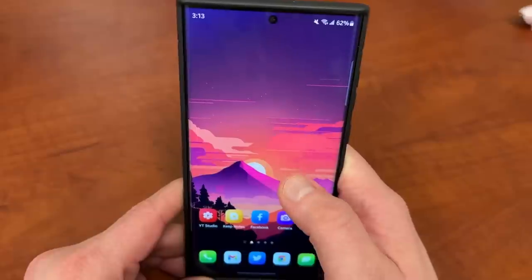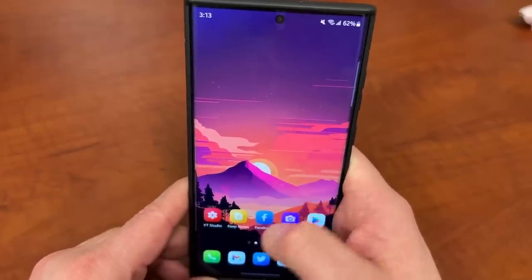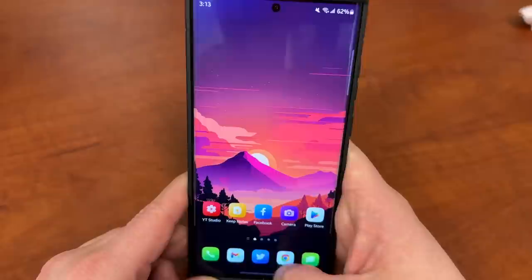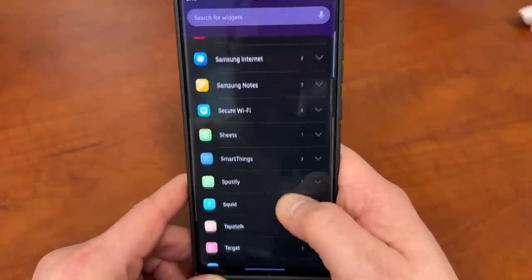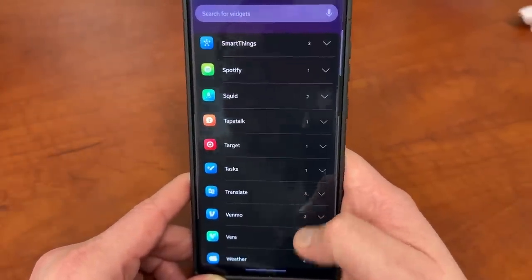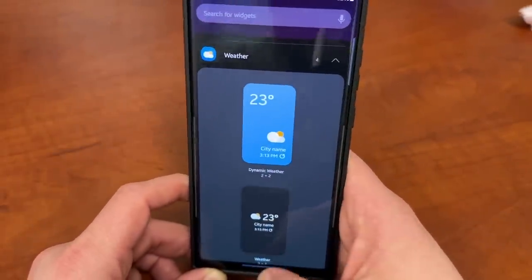They're also adding a new weather widget that lets you see the weather in a faster, at-a-glance way. I assume they're revamping the weather widget they already have — this is the current one — and just adding a bit more detail to it.